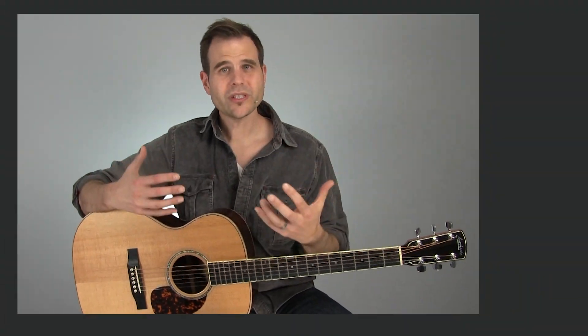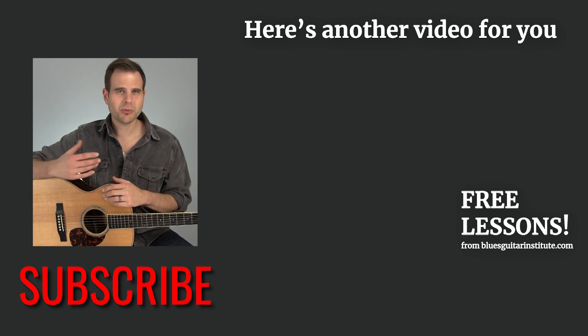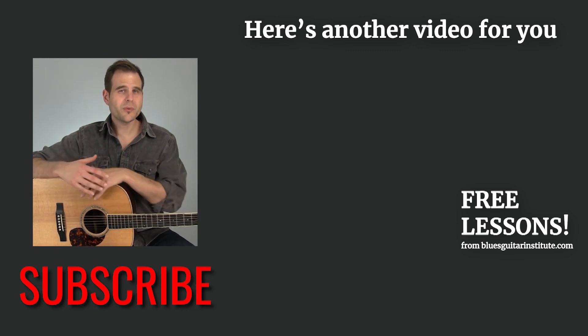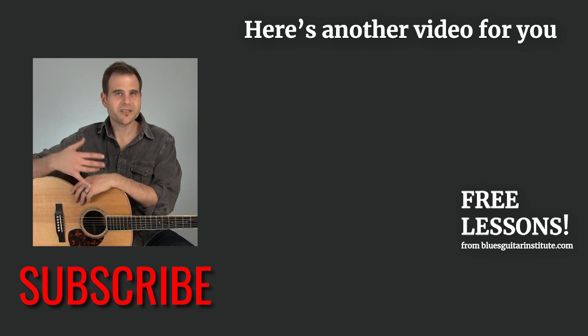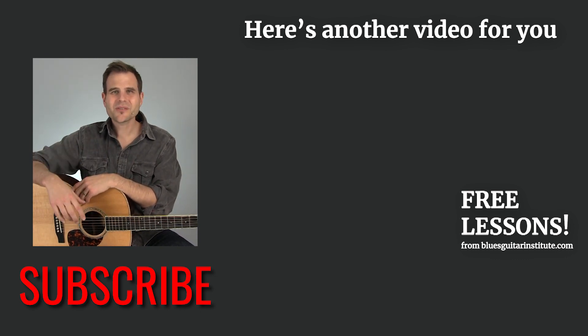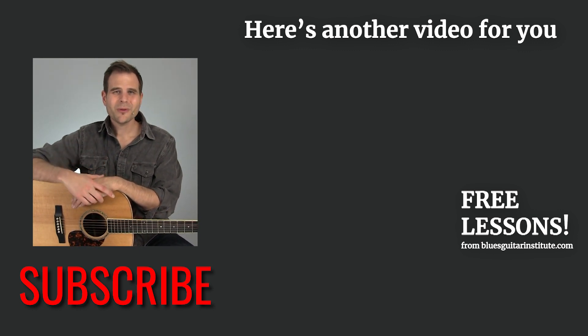That's it for this week. I hope you really enjoyed this. I know there wasn't any string action going on here, but this is really, really important. If you want to get better this year, try this little practice hack along with the other stuff we've been talking about recently in terms of practice and deliberate practice specifically. If you like this video, hit the like button, hit subscribe, be sure to practice smart and play on — and I'll see you next Tuesday.